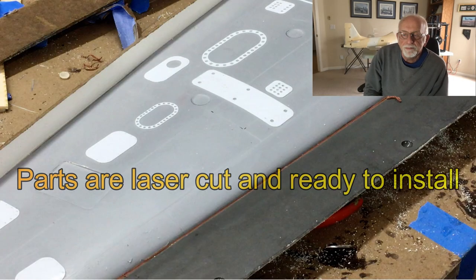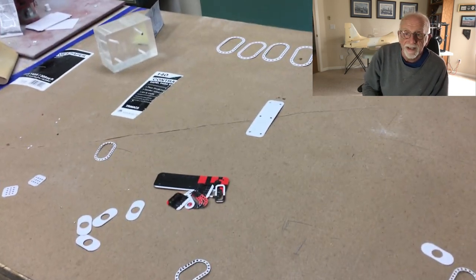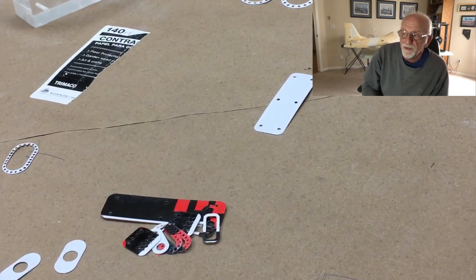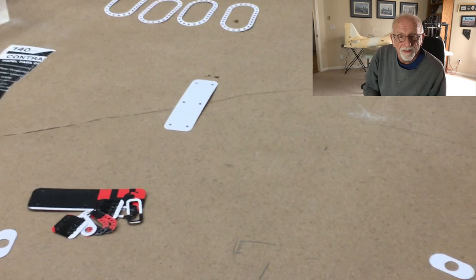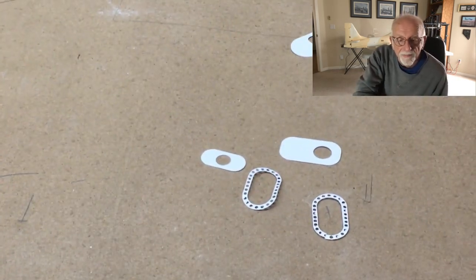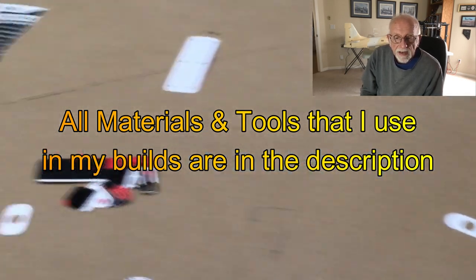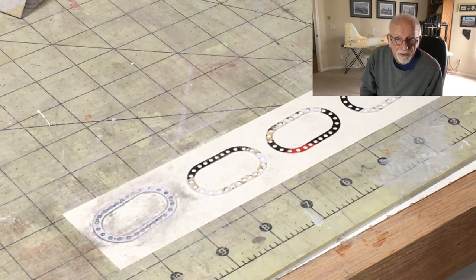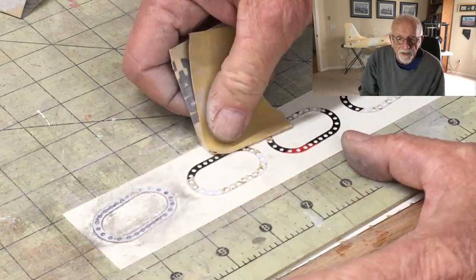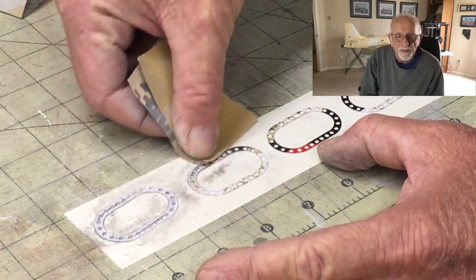Hey folks, it's been a while since I did the last video. Unfortunately nobody likes my videos because I had no likes and very few views, and it kind of takes away the motivation to knock these videos out. Anyhow, right now I'm at the stage where I've made the wing molds, I've made a set of wings and put in the frames inside and all the rest of it, but let's back up and get you back to building this set of wings.